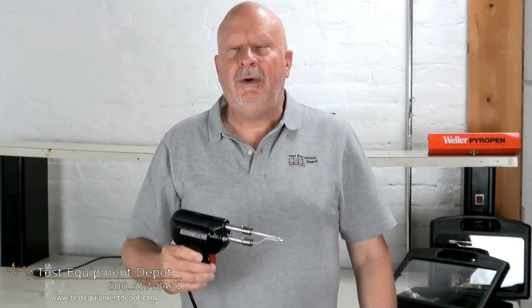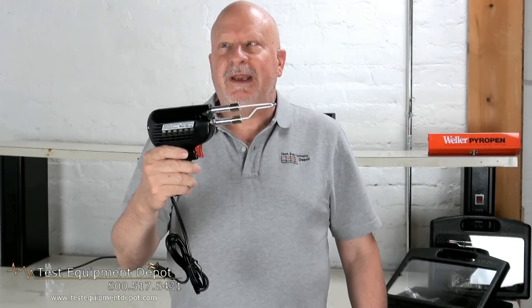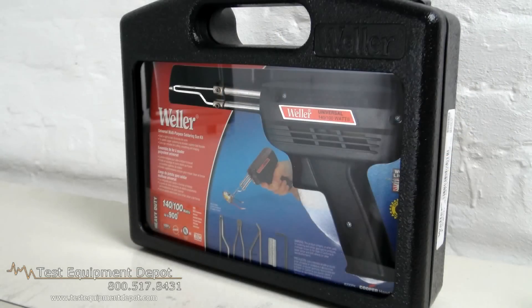Hello everyone, I am York. I am the service department manager here at Test Equipment Depot and I'm going to introduce to you the Weller D550PK. This is a 200, 260 watt, 120 volt professional soldering gun.